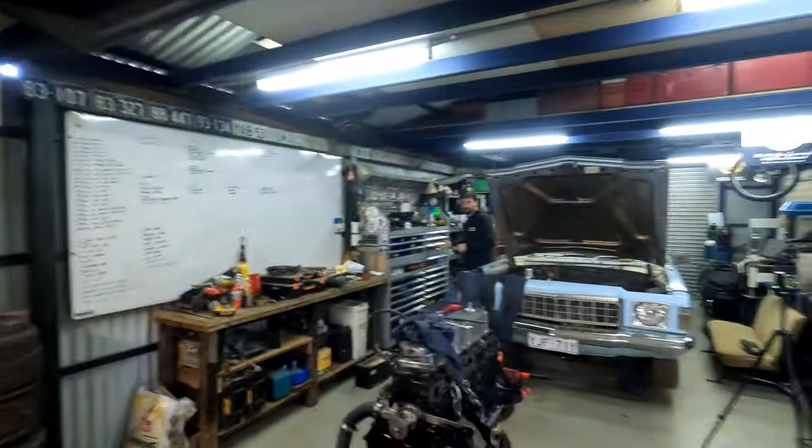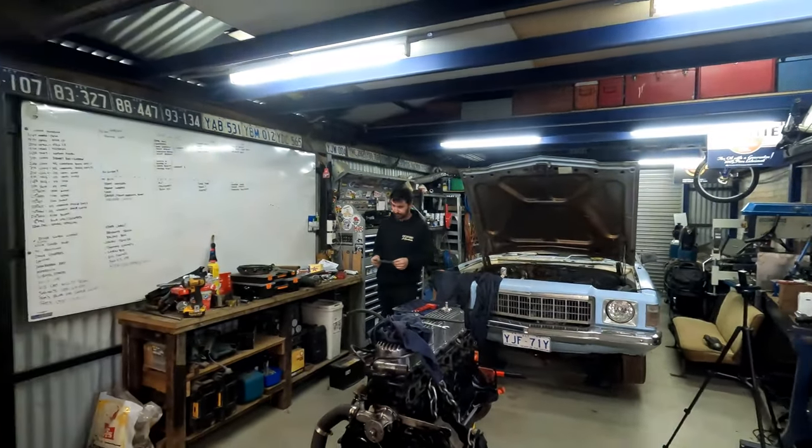Welcome back to another episode of Backyard Builds. This week there's a bit going on in the shed. This will be in another episode, but Tom's got the blue unit apart, and I'm working on the wagon.